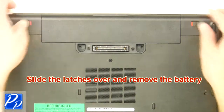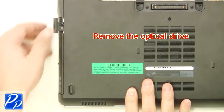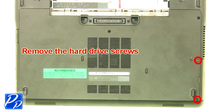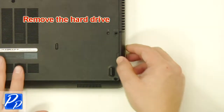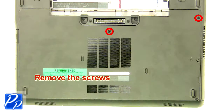Slide the latches over and remove the battery. Remove the optical drive. Remove the hard drive screws. Remove the hard drive. Remove the screws.